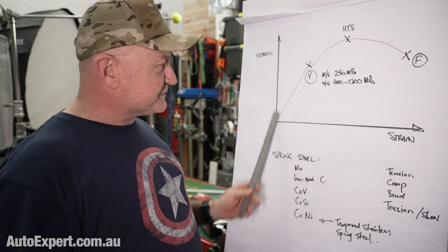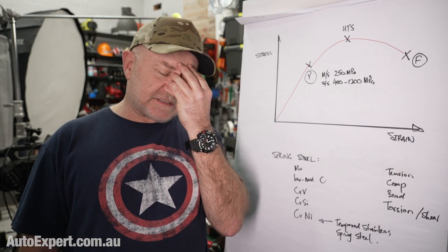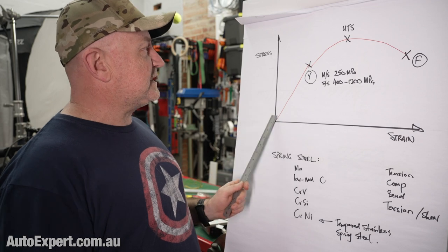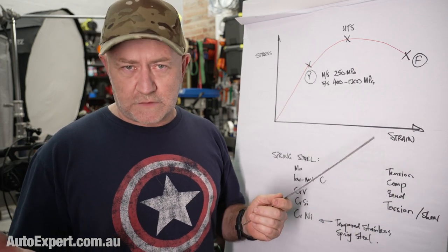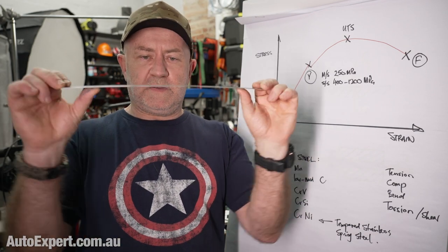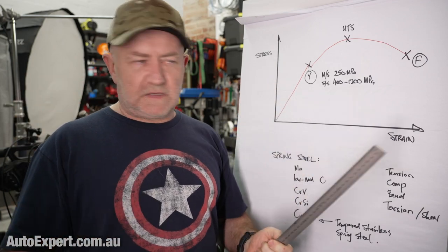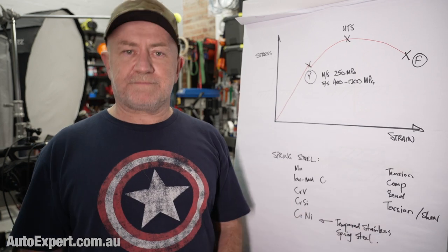Here's a graph. It's got stress and strain on it. Here in the ghetto, it's really just load and displacement — movement, elongation, whatever. It's load and response: however the thing moves in response to load.